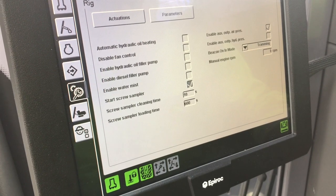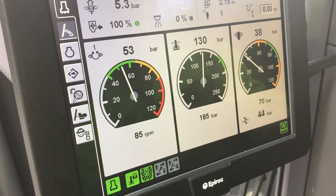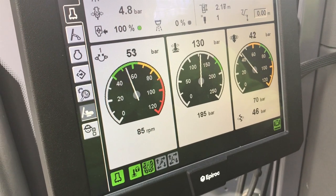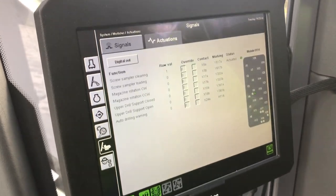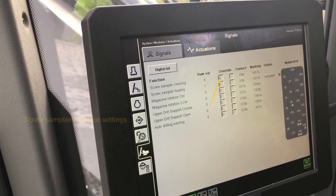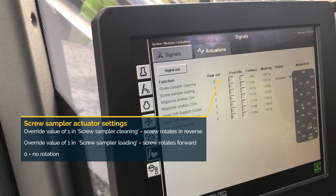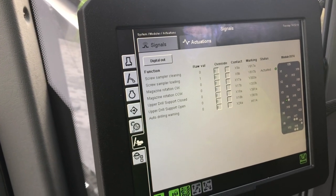The forward and reverse speed of the screw can be adjusted via the hydraulic valves. In order to do this, it is necessary to override the time shown in the cleaning and loading time fields so that the screw is rotating all the time. This is done in the RCS by accessing system, then modules and then actuations. Here you will find screw sampler cleaning and screw sampler loading actuator settings. Setting a value of 1 in the relevant field will start the screw in reverse or rotate it forwards. It will keep rotating until the relevant actuator override value is set to zero again.